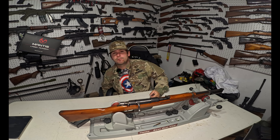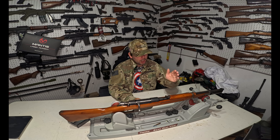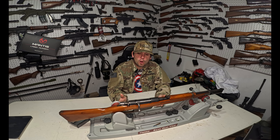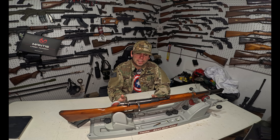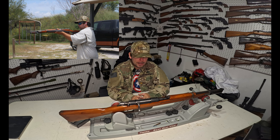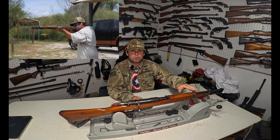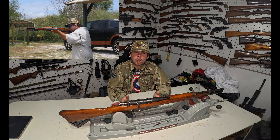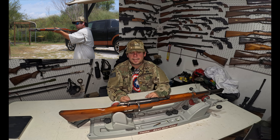Welcome back guys. So today we're getting back to some military surplus gun reviews. Today we got an Italian M38 Carcano short rifle. Most people know about the Carcano in its carbine configuration, which personally is not my favorite — I think it's a hideous gun — but less people know about the short rifles because they're less common. They made a lot of the carbines in the later part of the war, and I'll get into that in a little while.